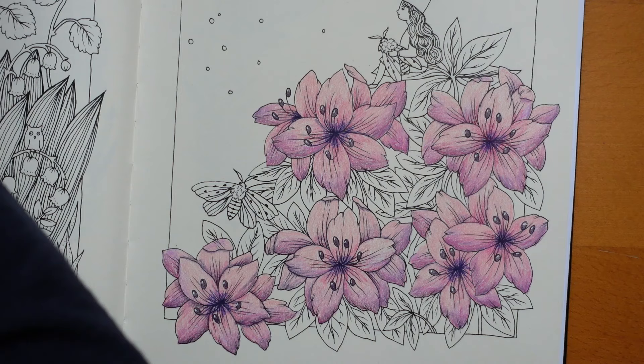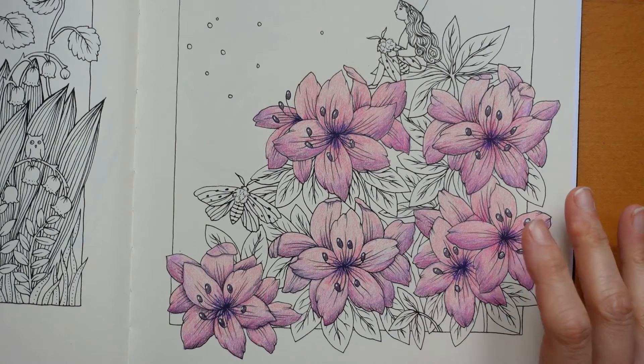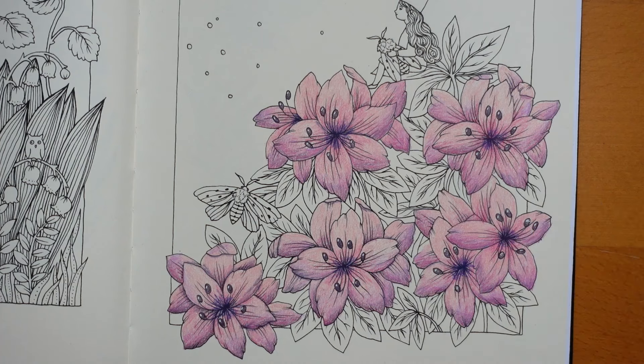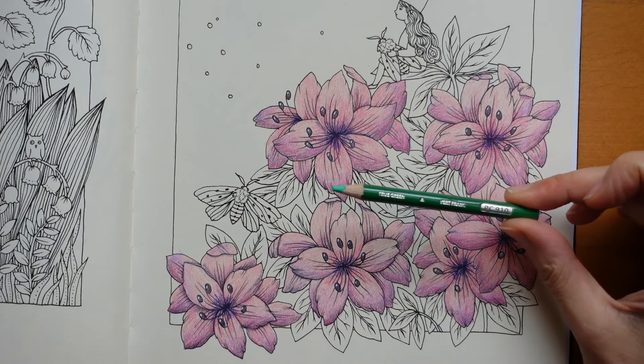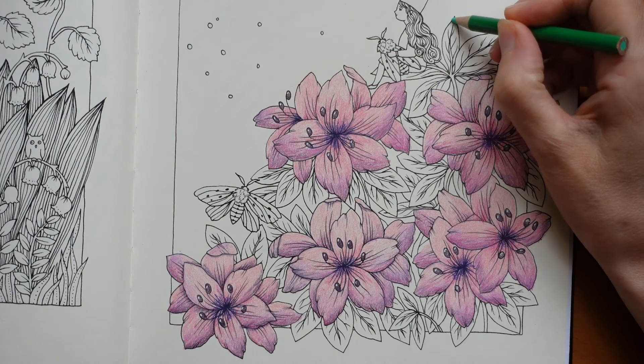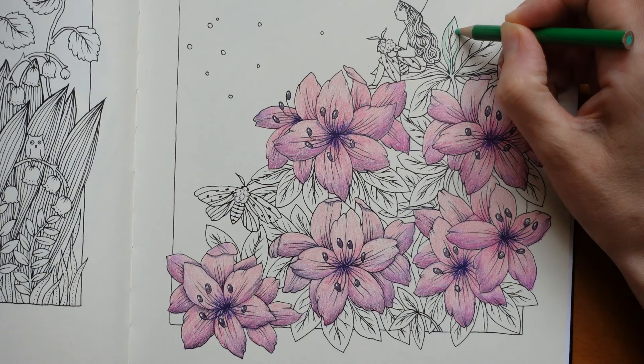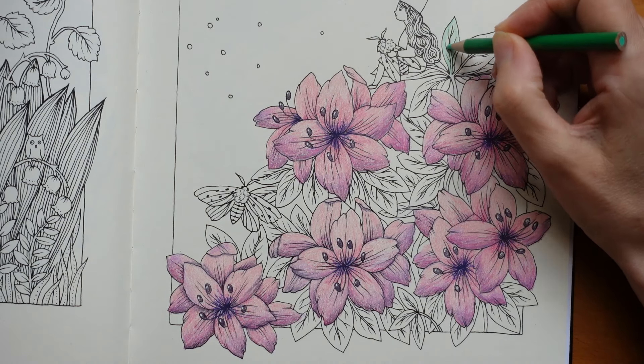So we're going to pick some greens. I always feel personally that bluey greens go nicer with pinky purple flowers, so that's what we're going to do. We're going to do a similar thing to what we did with our flowers — start with a sort of base colour and build up. I'm going to start with the true green, and just colour in every leaf and stem, then we'll add some layers of colour afterwards.